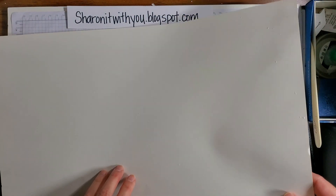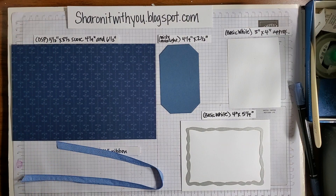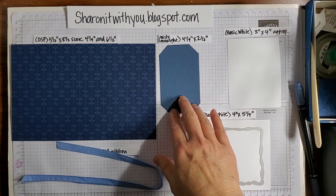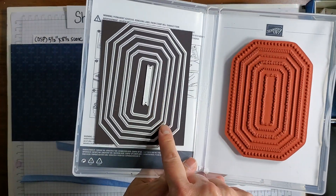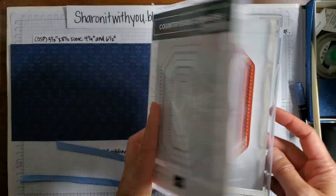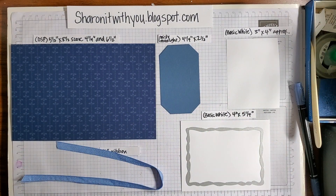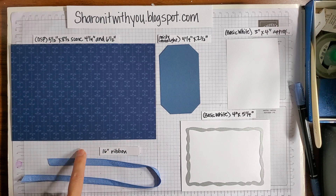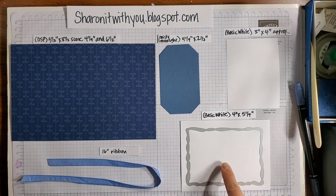We're going to start with a piece of DSP measuring five and a half by eight and a half, scored at four and a quarter and six and a half. A piece of Misty Moonlight that I already cut using the Countryside Corners die — the third die. Then we're going to stamp and cut on a piece of Basic White measuring three by four approximately. Also a 16-inch piece of ribbon — I used the Boho Blue textured ribbon.